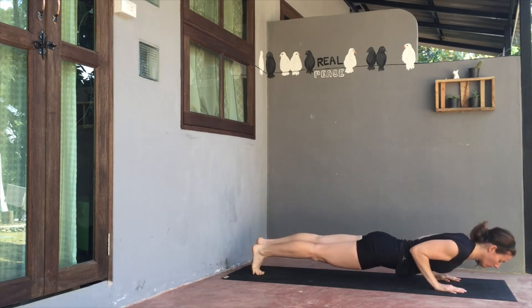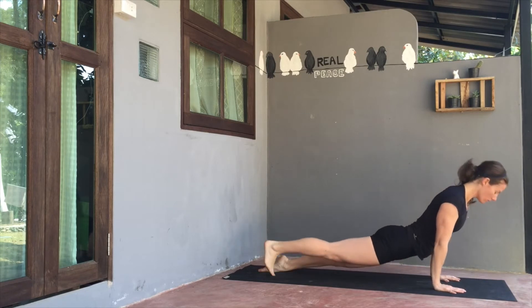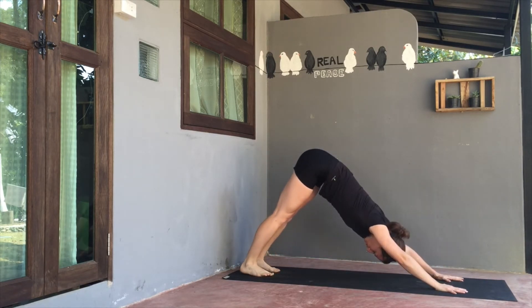Exhale, release the right hand to right thigh, send left arm skyward. Then exhale, bring both hands to the top of the mat. Step back to your plank position. Exhale, travel high to low. Inhale, expand the chest, upward facing dog. And exhale, back to downward facing dog.